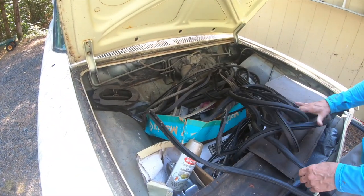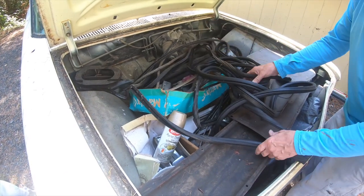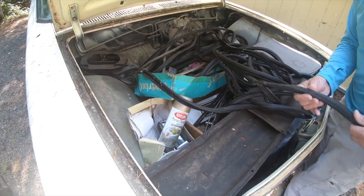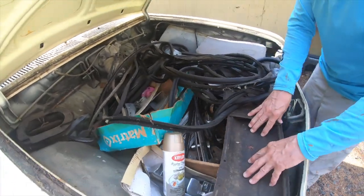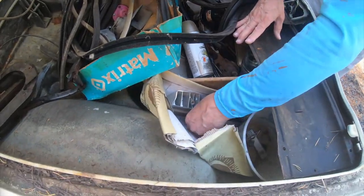There are all fresh rubber seals for the doors and windows, which is great to see — this is fairly expensive and really good to find here. As we work on the car, a lot of the engine bay tin is here, and all of the door handles as well.